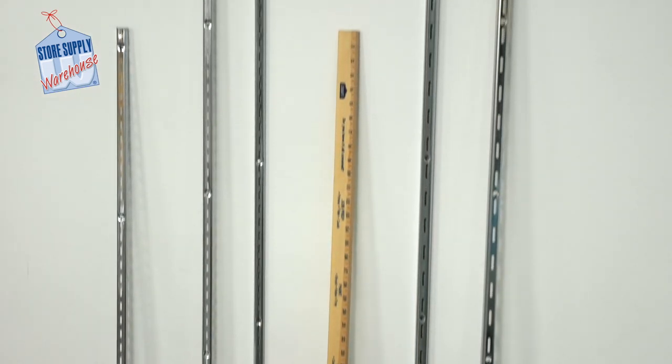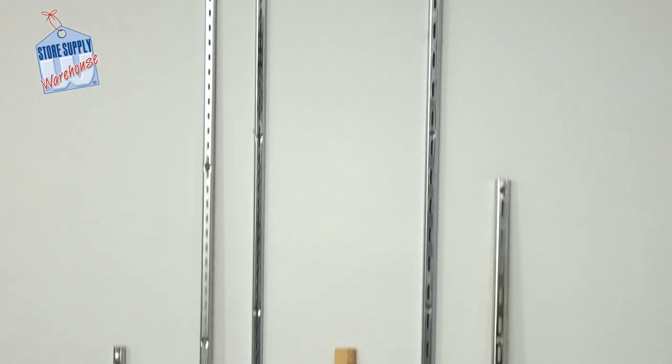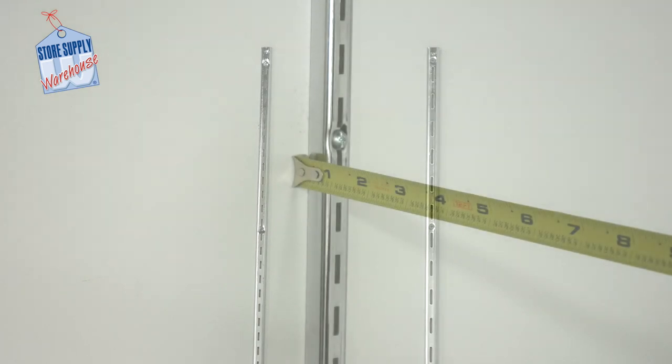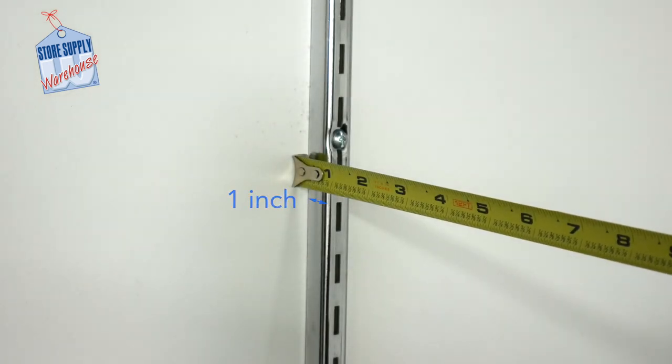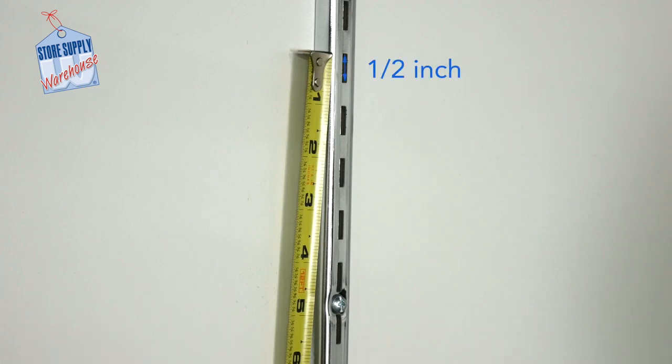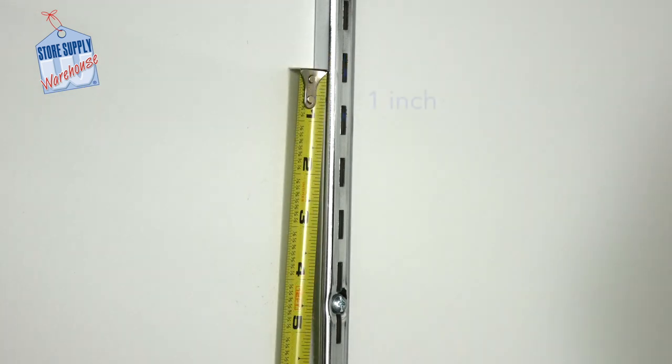Our regular wall standards are available in three sizes: three, five, and seven foot lengths. Regular standards measure one inch in depth from the wall. Each slot is a half an inch in length and one inch on center. The term 'on center' means simply that if you measure the center of any slot along the length of the standard strip and measure to the center of a slot directly below, it will measure one inch. This is how our standards are measured.